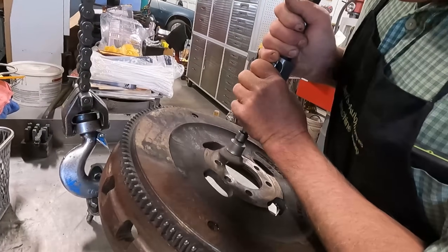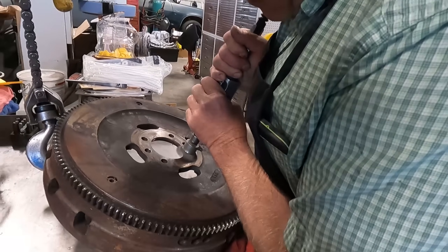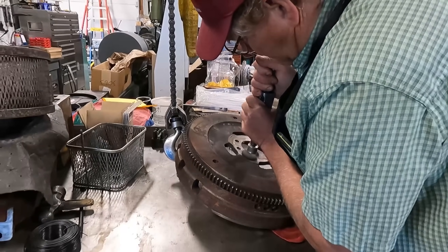To get the flywheel mounted on the grinder we need the mounting planes to be completely clean and free of any burrs. A quick touch of the wire wheel usually takes care of this.